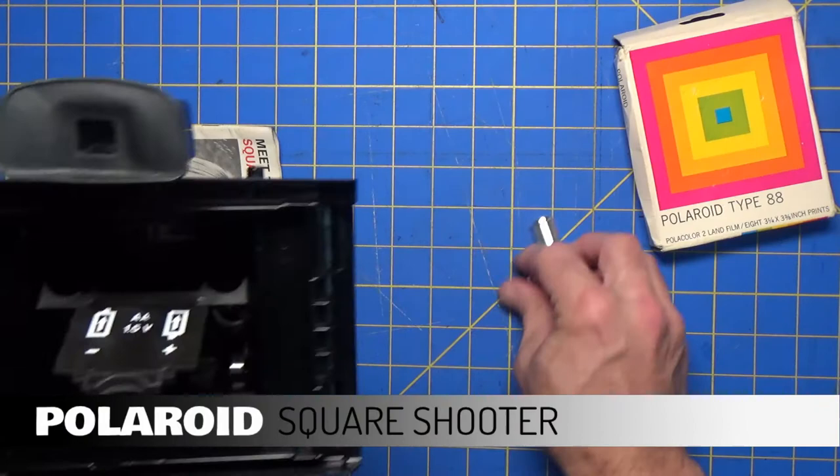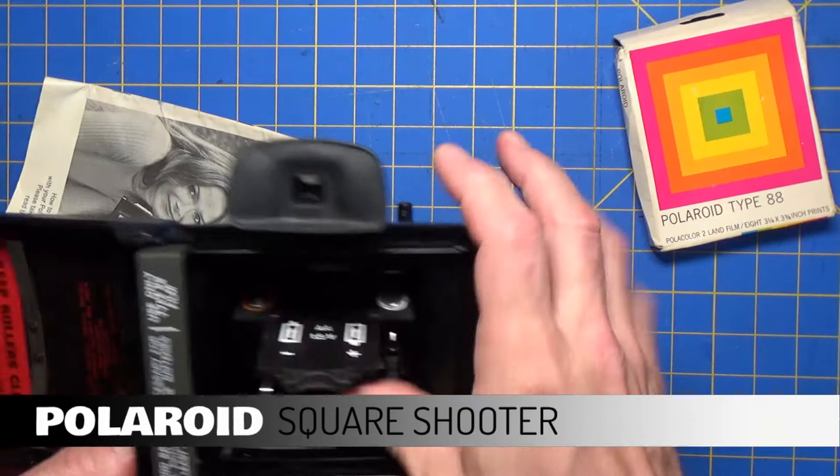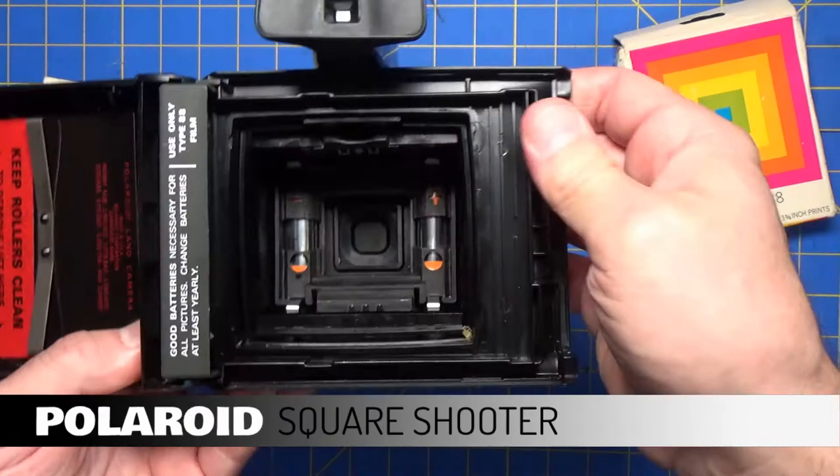Look at the new batteries. Put those in these slots here — put this one up, put that one down, and then push this whole thing back, and it snaps in.